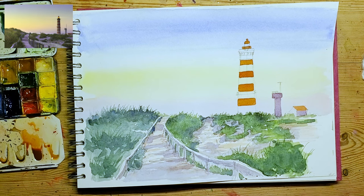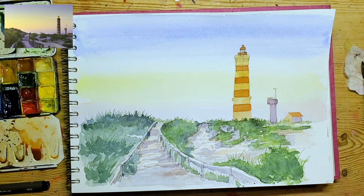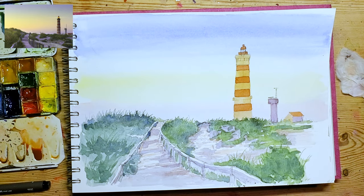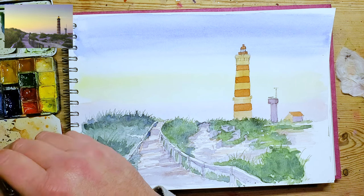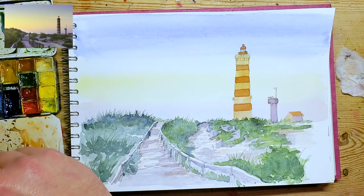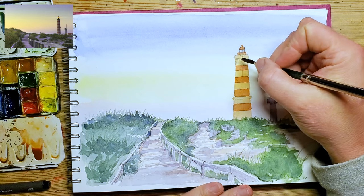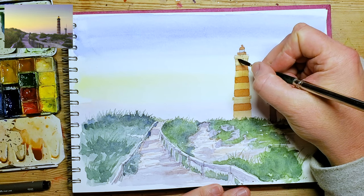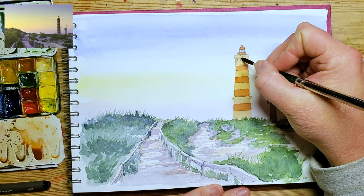What I've done here is put a really light wash over that, like a light orange. And then I'm going in with a little bit of purple, just creating a sort of shadow zone down that side of the lighthouse.